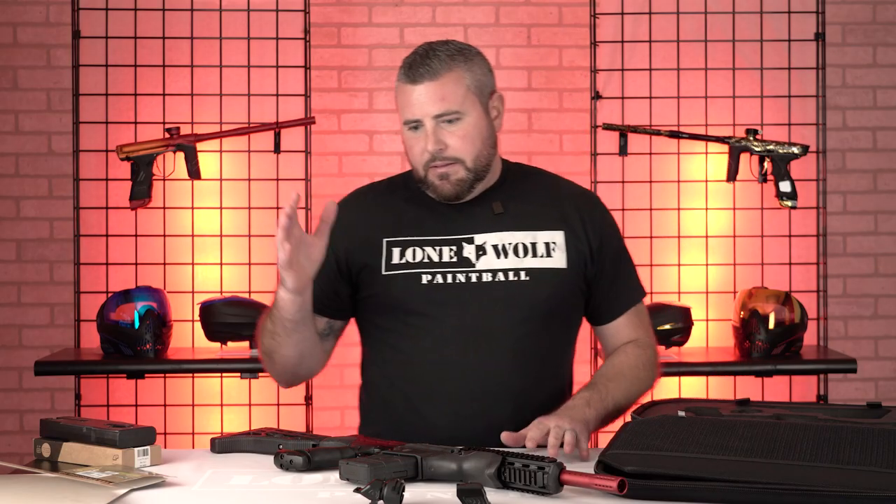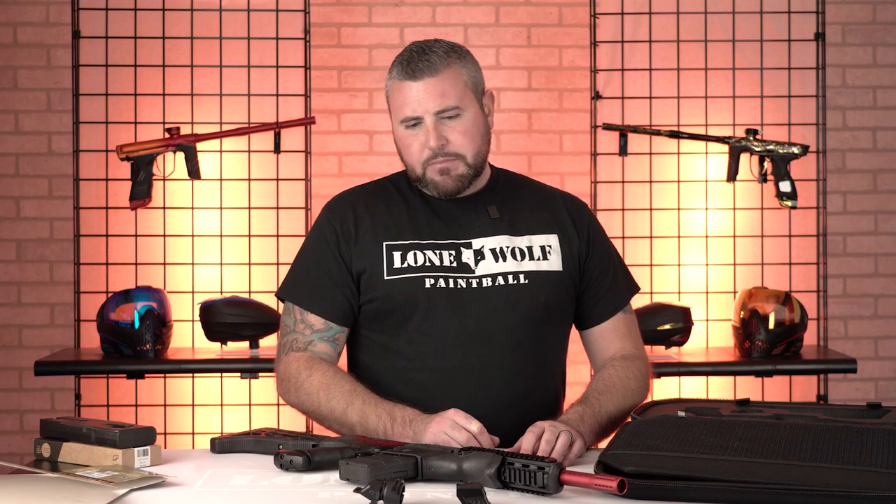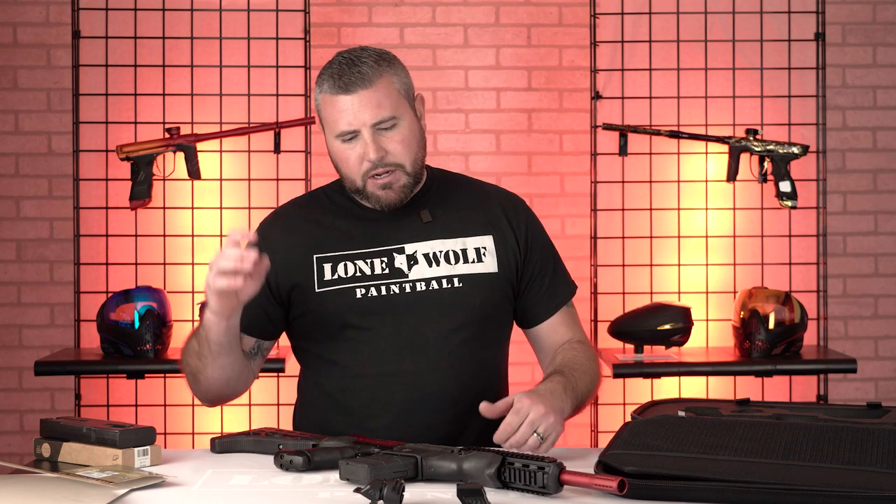How much is the Dye DAM? What's it go for? I think these guns retail at $1,550, I believe. And the solid colors are I think even $1,500, but this is a fade — it's a fancy color. So these things are minimum you're gonna be spending about $1,500 bucks on something that can do hopper-fed and mag-fed within the flick of a switch.